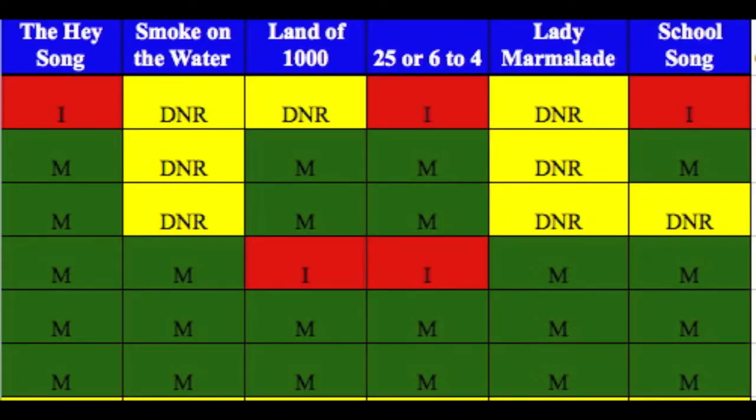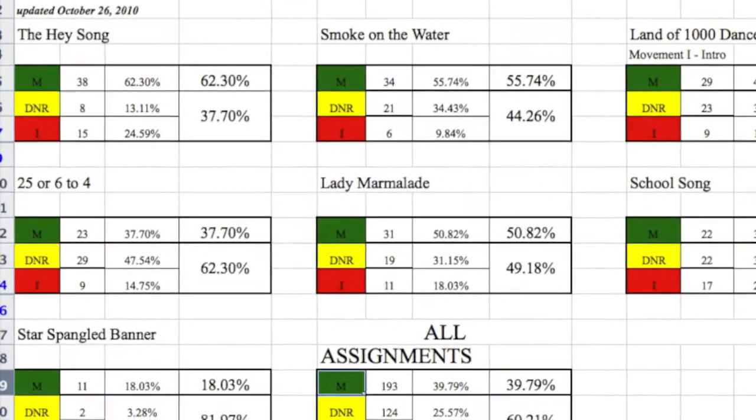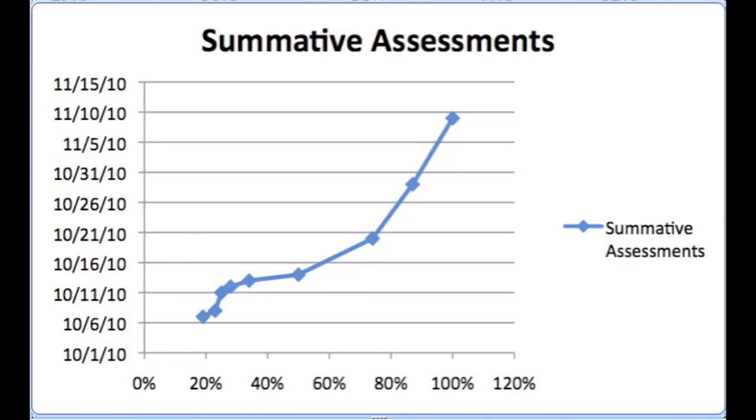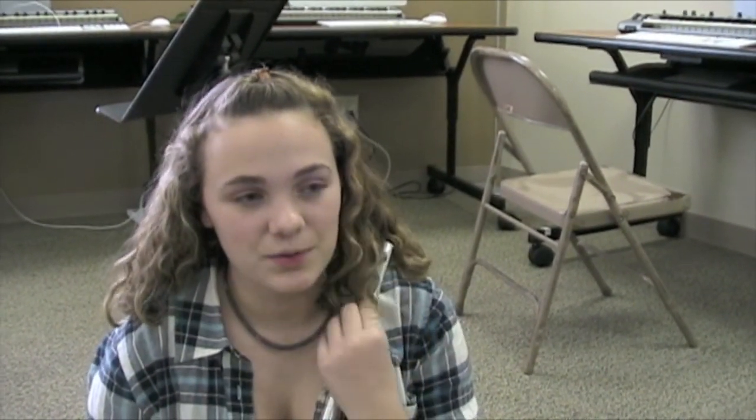We have a grading system using the colors green, yellow, and red. Red would be incomplete, yellow means you still need to work on it, and green means you've mastered it. It's important for everybody to complete their stuff so that everybody as a whole group can sound good.